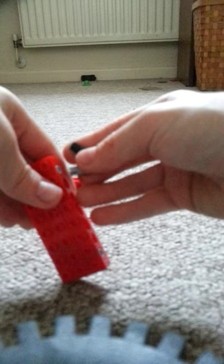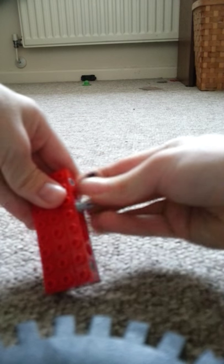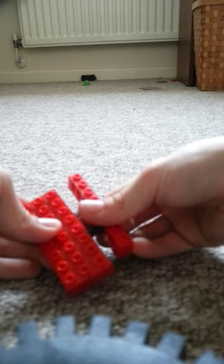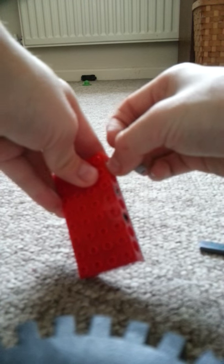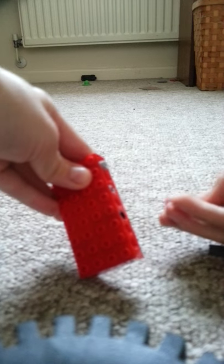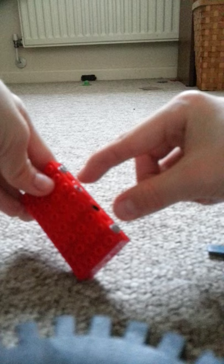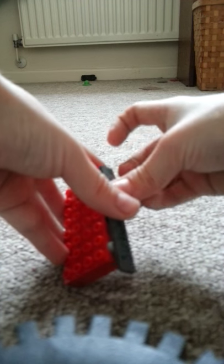If you want to put the flat piece on, take these and put one on the top and one on the bottom. If you want to make it a bit stronger, just put one in the middle, or if you want, you can put them on all the available spaces. Then just put it on whichever way you want.